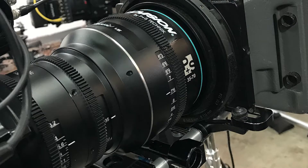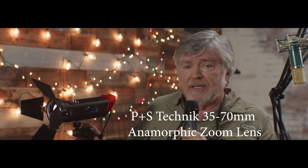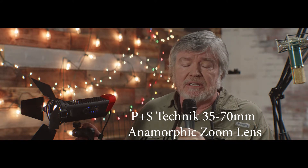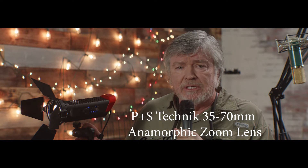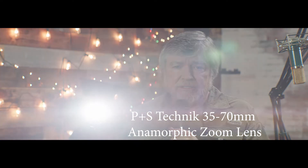Now we're looking at the 70 millimeter, the long end of the 35 to 70 millimeter P&S Technic anamorphic lens. Note the bokeh on the lights over my shoulder and the flare on the tighter size.